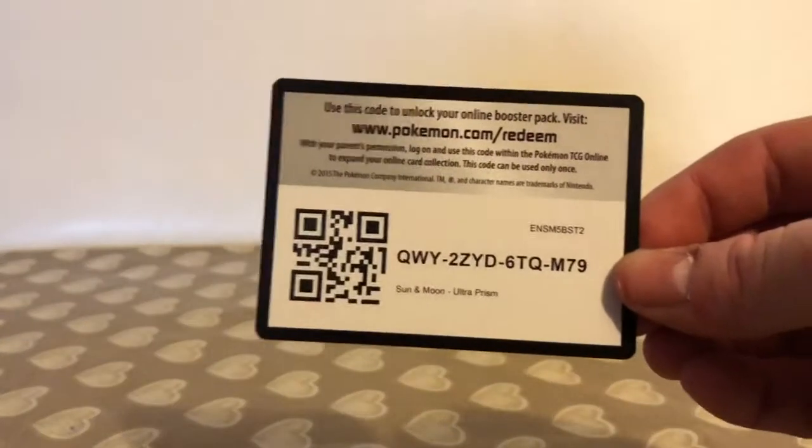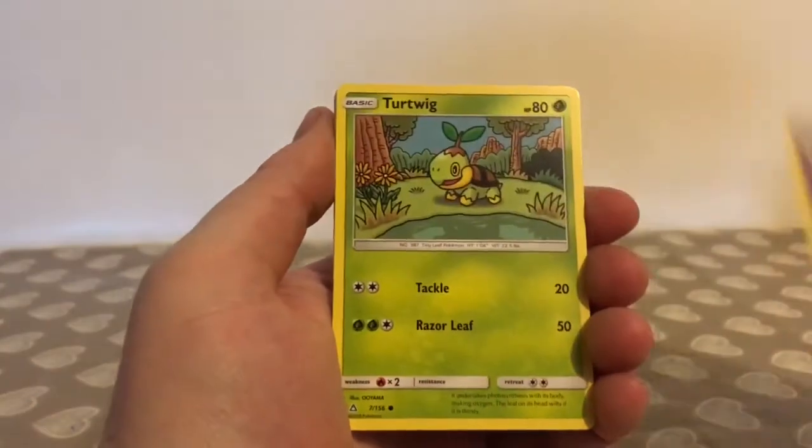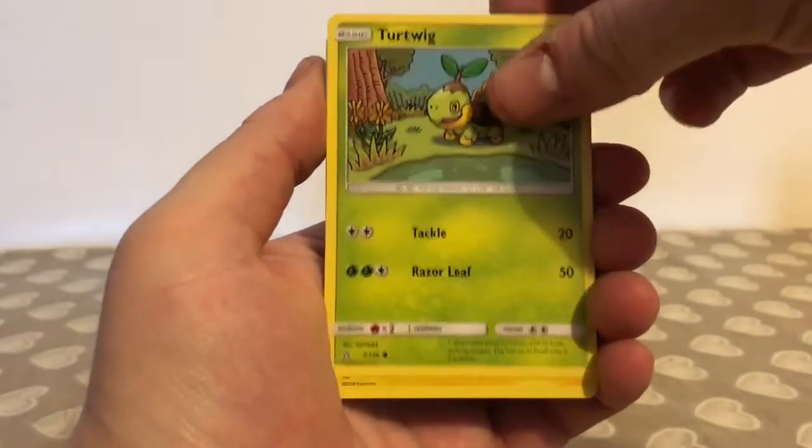Let's see what we can get in the second one. Here is the code card for the second pack — four and two for the card trick once again.